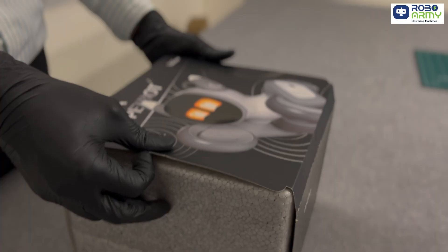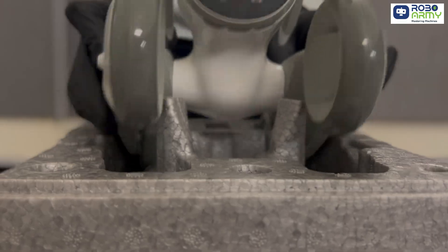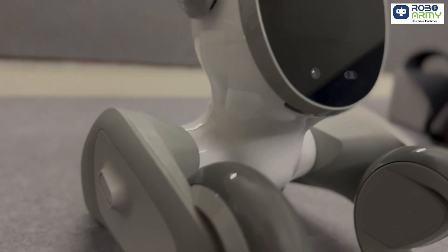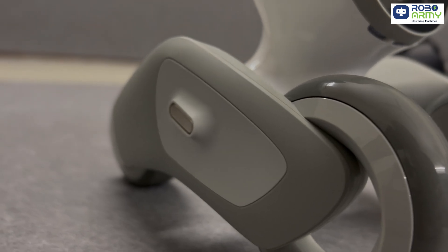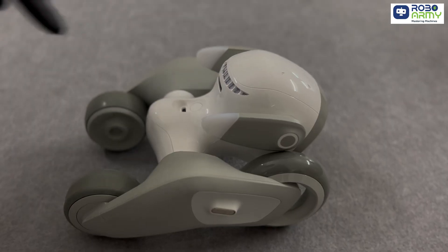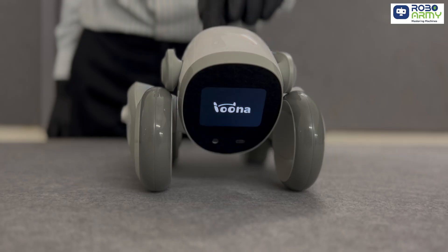Here's Luna, the interactive pet bot that's packed with personality. Isn't she adorable? Look at the design — it's futuristic and super compact. Luna is full of AI smarts and ready to impress.